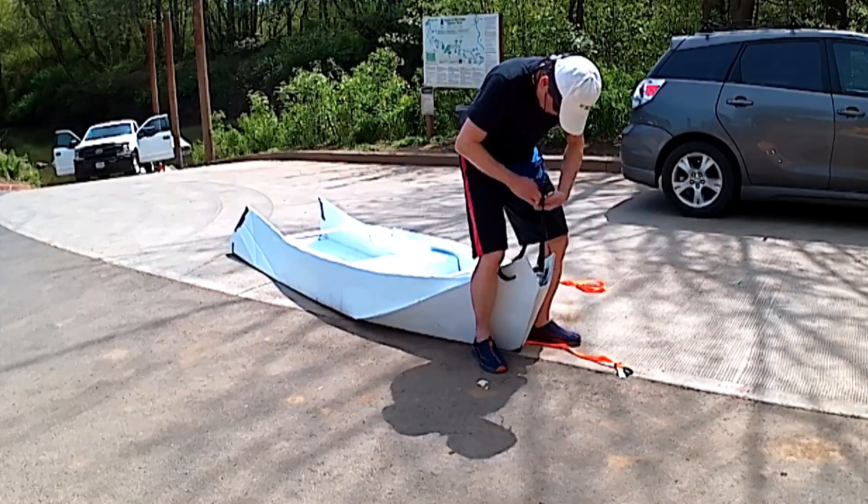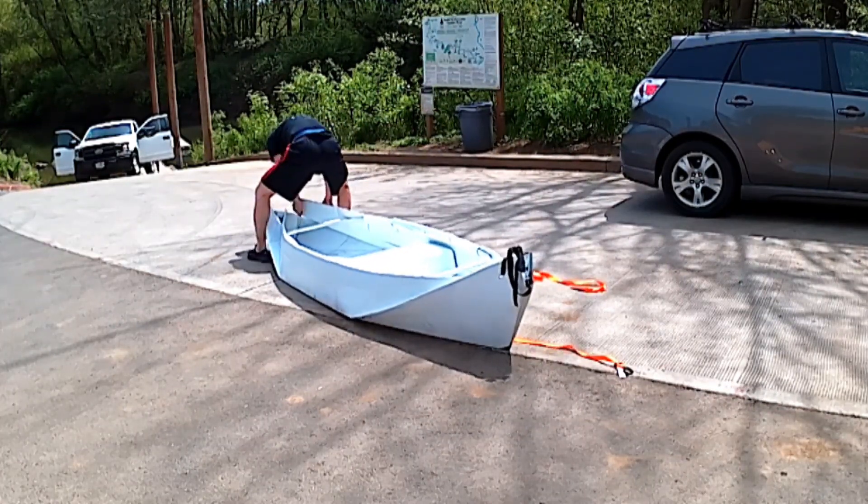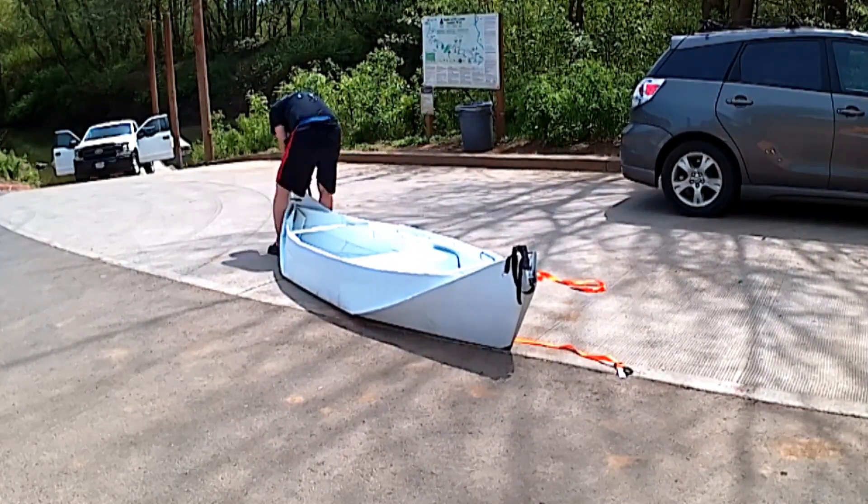I use 6mm thick corpus and I can step on it. If you use 4mm thick corpus, it will not be able to handle your body weight.